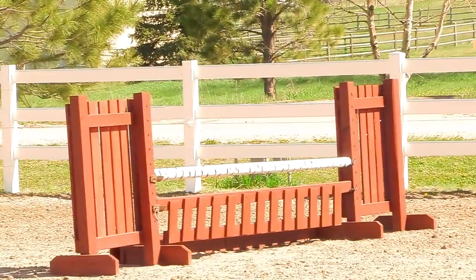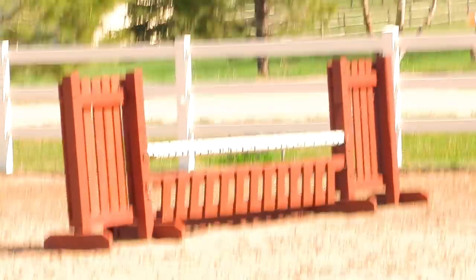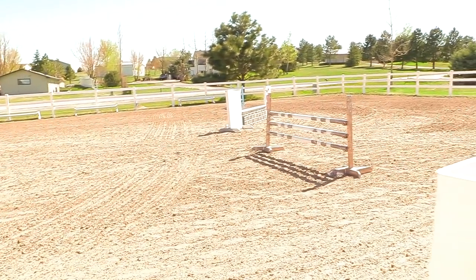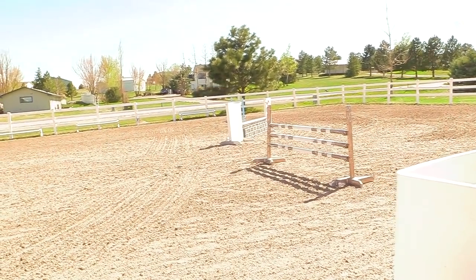If you have your own jumps, this is a great time of year to refresh or repaint them. I decided to take out some jumps and repaint the rails to update them and make them look great and fresh for the summer. If I do just a couple of poles in the evening over the next couple of weeks, all of my jumps will be repainted and I'll have some really pretty jumps to work with this summer.